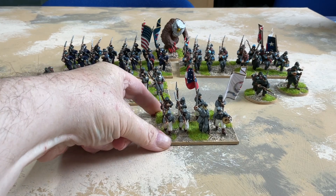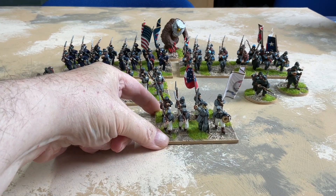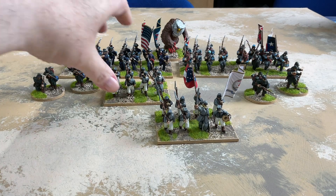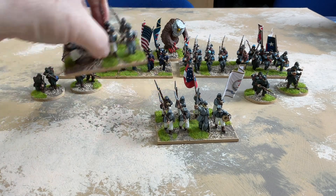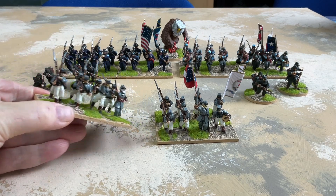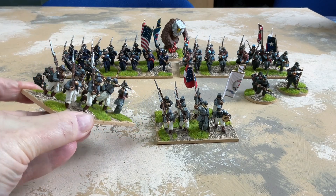There's the film with John Wayne in called The Horse Soldiers, and they also feature in Gods and Generals. Gods and Generals was a pretty rubbish film, but if you get the director's cut on disc it's much much better.